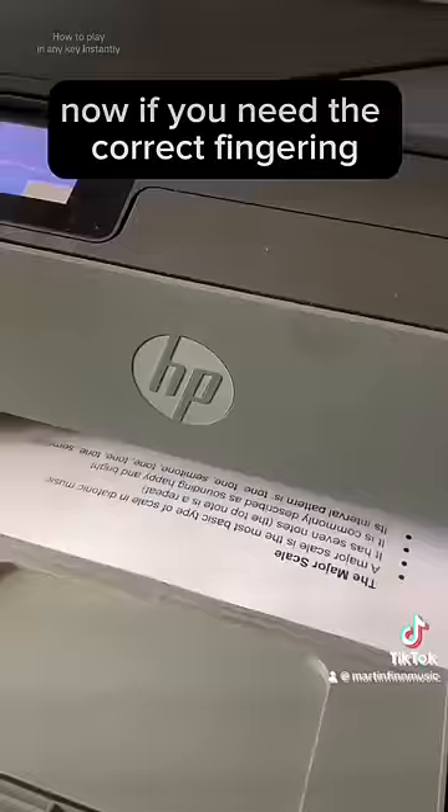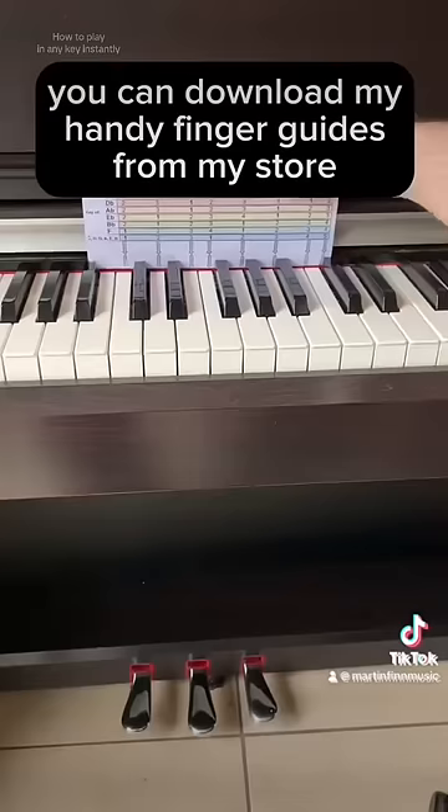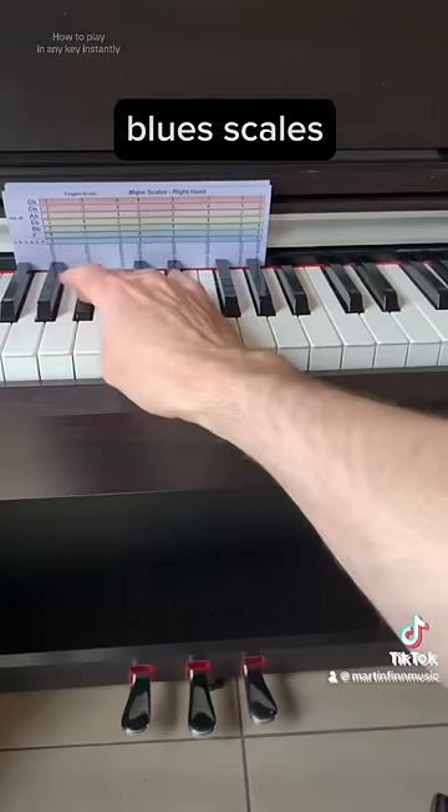If you need the correct fingering for all these scales, you can download my handy finger guides from my store. The link is in the description and my profile. I've got major scales, minor scales, blues scales, also chords and arpeggios. They'll print in seconds and will give you instant results. I hope you have fun with this. Don't forget to like, share, and follow me for more.